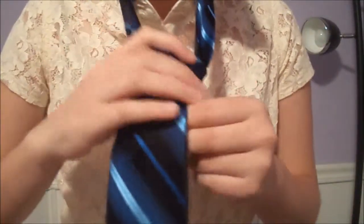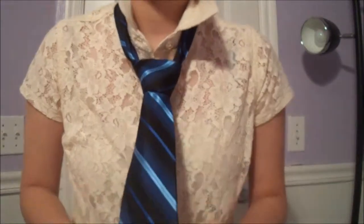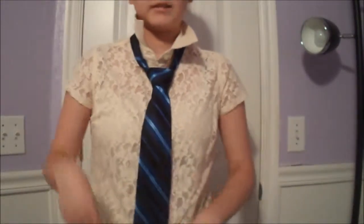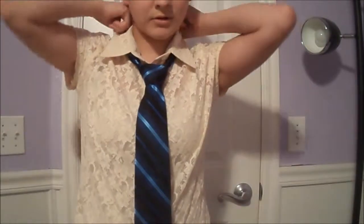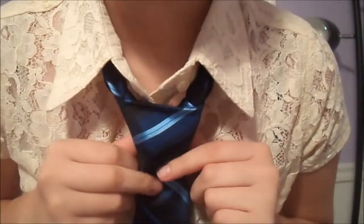Take the skinny end that's right in the back and pull it so that your tie comes up like this. And then just fold your collar down. That's the first way that you tie your tie.